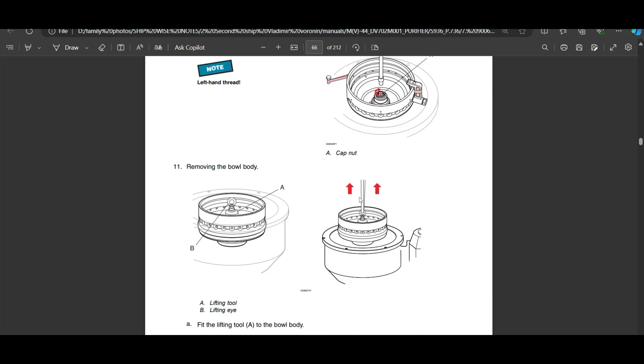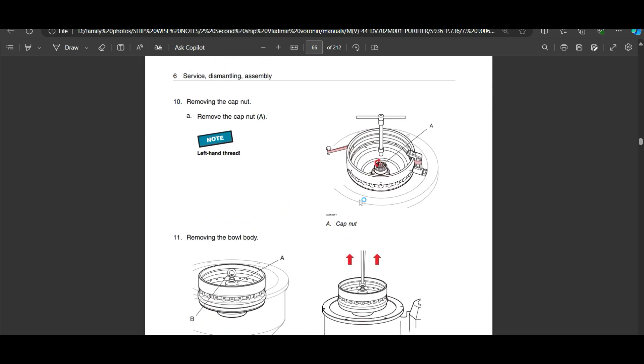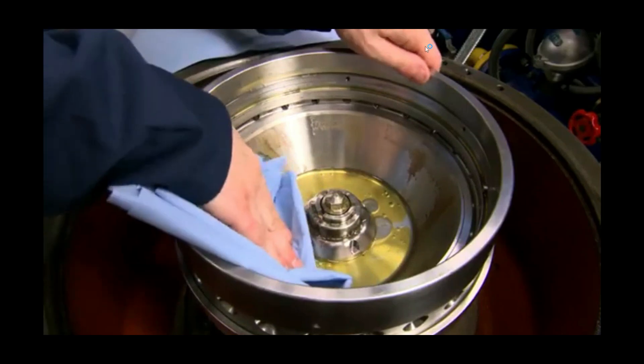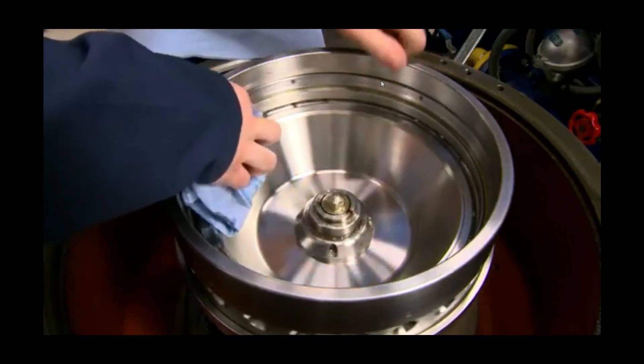If you have any trouble understanding what part is what, put it in the comments and maybe I'll make a video about the parts — what they look like and what their function is. We can do some basic videos if you want, but for now let's focus on this.